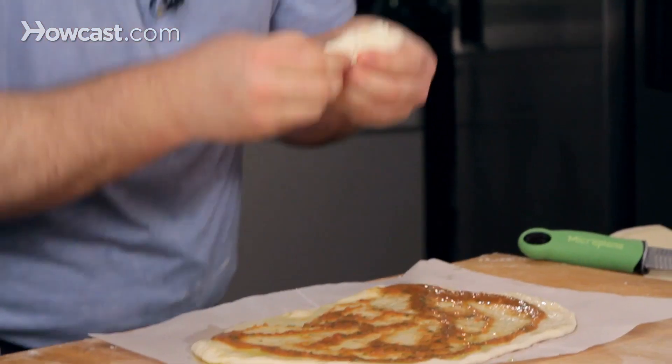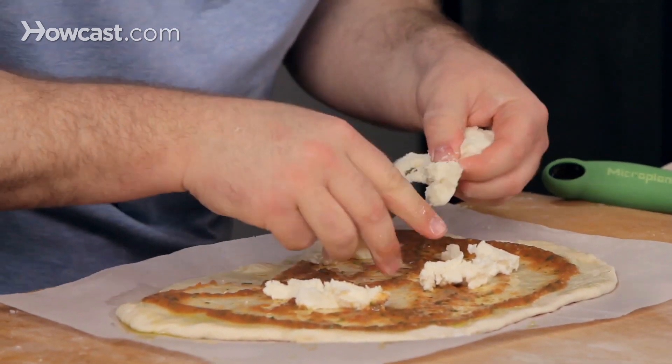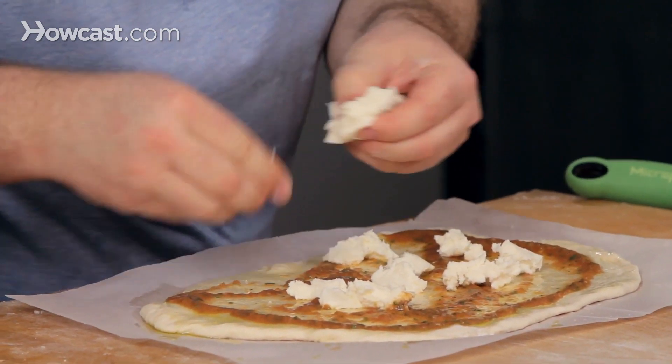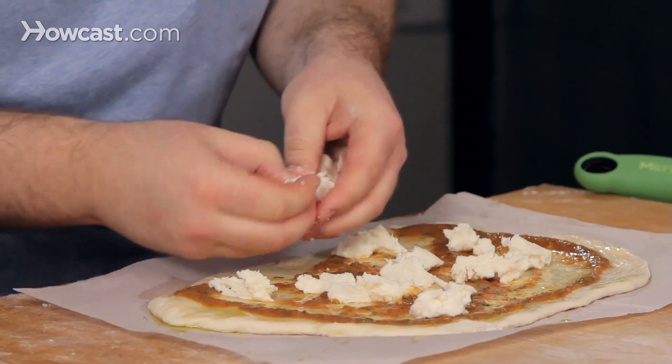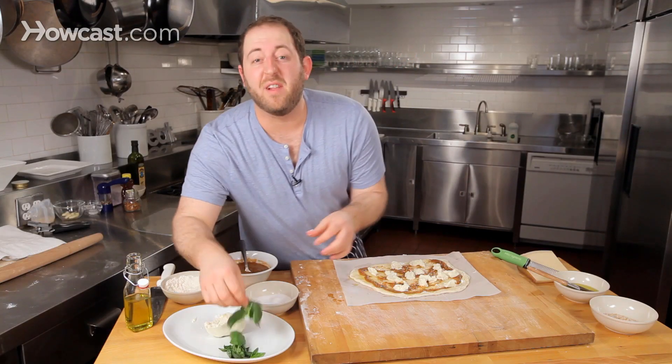Some really good buffalo mozzarella — I just like to tear it. We love cheese, but use it sparingly. Dot that around every inch. What you want to think about is that every bite, you have a little bit of everything.